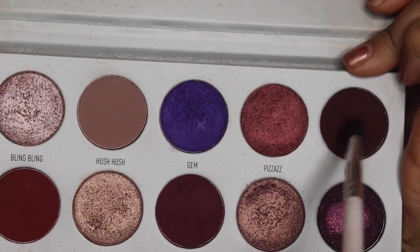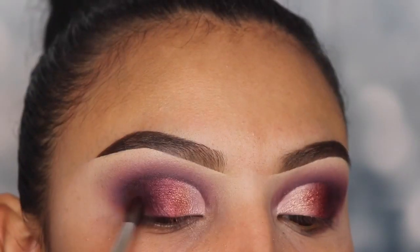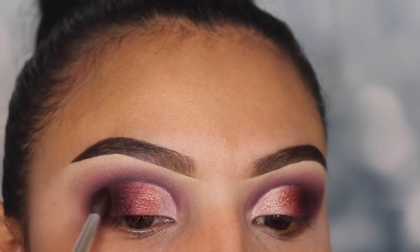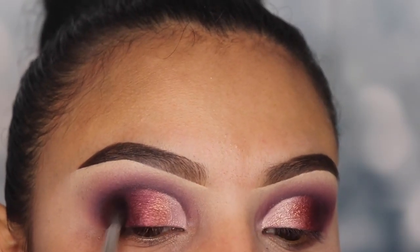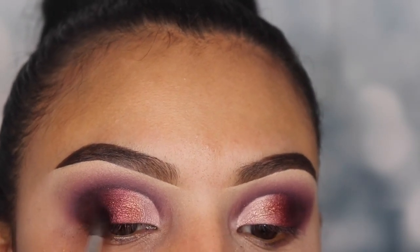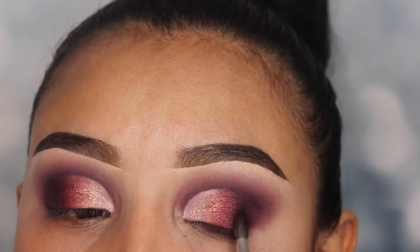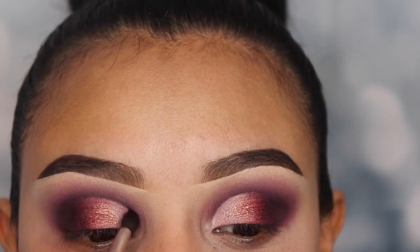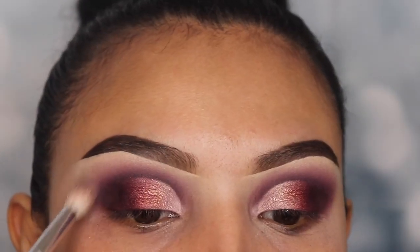Now I'm going back in with the shade Mystic using brush JH40 again, applying it onto my v area and connecting it to the shade Rockstar so there's no trace of the foundation. You can see how these shades are transitioning really well from light to dark. I know these steps are a little complicated, but it gets easier — it just takes practice. Back to the tutorial: with the same brush and no product, I'm lightly going into my crease and moving side to side so it looks sharper. Now I'm using fluffy brush JH33 with no product to blend out those shades.